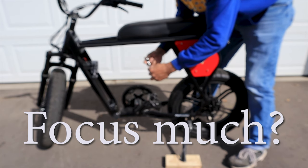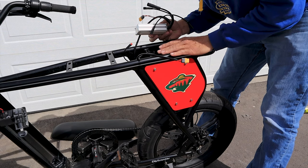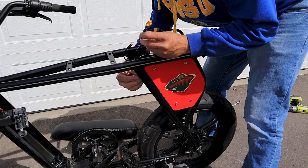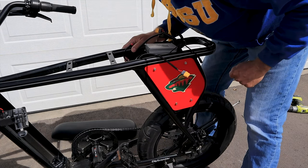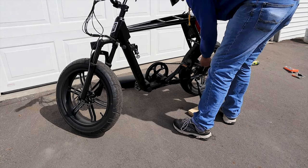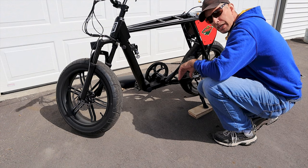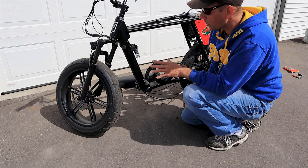Ten millimeter to get the seat off and there's six bolts. I took the whole controller out because the tray had some sand in it and I wanted to clean that out. You're going to want to find your power wire and clip all the zip ties that are holding it down, and we're going to remove the whole wire. Be careful when clipping these zip ties that you don't accidentally clip the wire — that would suck big time. That's all the zip ties.